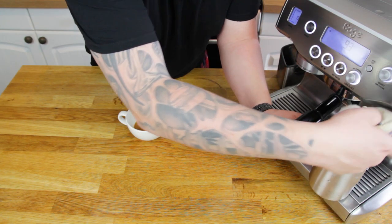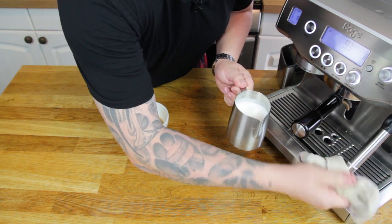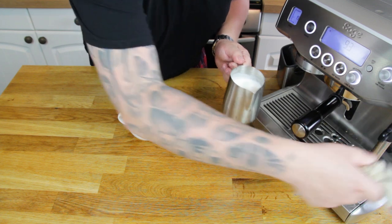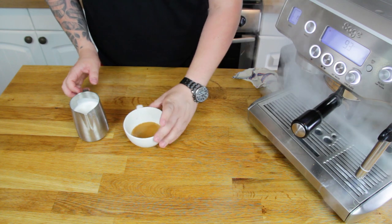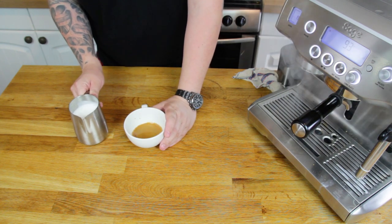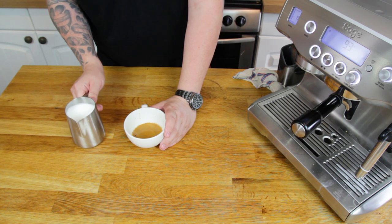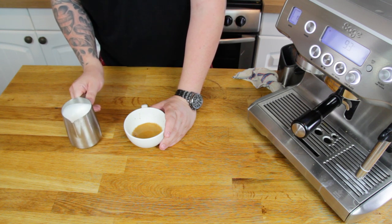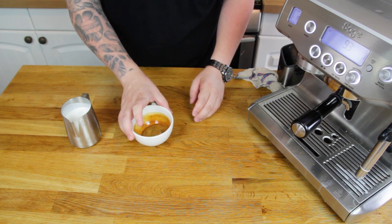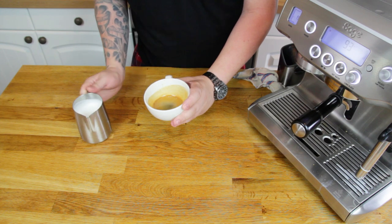Now that my milk's frothed, I'm just going to take it out of the machine, give it a wipe, push it down and it should all purge. The key with Latte Art is to work pretty quickly. Swirl the jug until you get that wet paint consistency. Don't overswirl it or the milk will just be pretty watery. Swirl your espresso as well, get it coating the edges, and I'm going to attempt a tulip here.